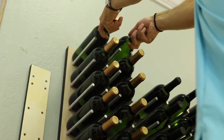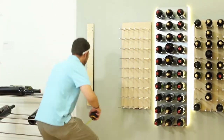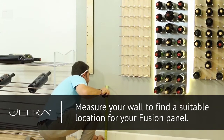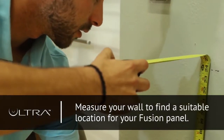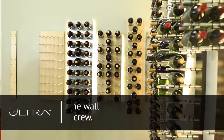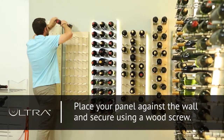The Fusion Wine Wall is designed to be mounted the Fusion Easy Install way. First, measure your wall to find a suitable location for your Fusion panel. Then, place your panel against the wall and secure using a wood screw.